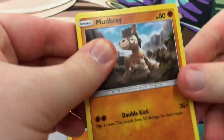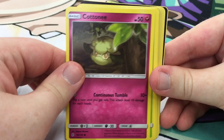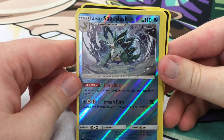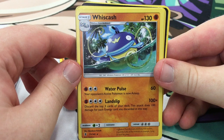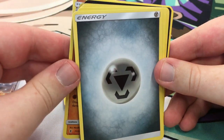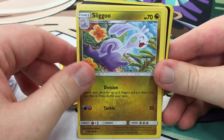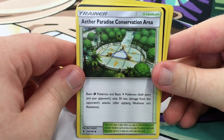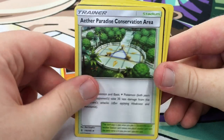Pack two of the prizes: Mudbray, Alolan Sandshrew, Cottonee, Battle Sprout, Flygon. Alolan Sandslash looks really cool — Slush Rush lets you draw a card once during your turn. Whiscash's Water Pulse, and Landslide discards the top three cards of your deck and does 100 for each energy discarded — very expensive but a lot of damage. Happy-looking Sliggoo lets you search your deck for up to two Sliggoo and put them on your bench. Another Beware, and Ether Paradise Conservation Area — basic Grass and Electric Pokémon take 30 less damage from opponents' attacks.